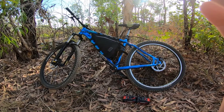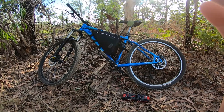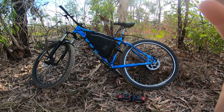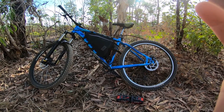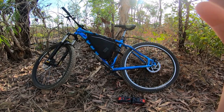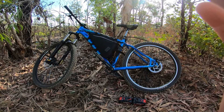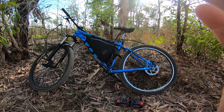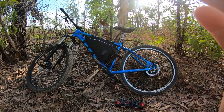Hey guys, welcome back to the channel. Just having a run through of my hard tub which I converted to an e-bike a while ago. Had heaps of trouble with the batteries — I purchased them separately off eBay and I've gone through about five now and had to send them back.